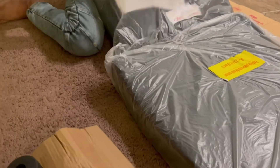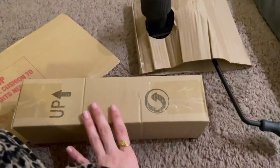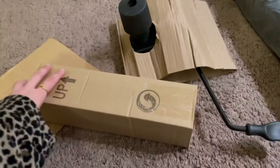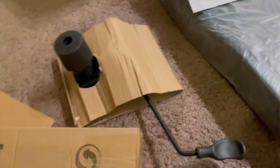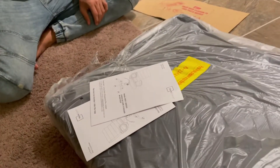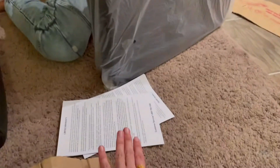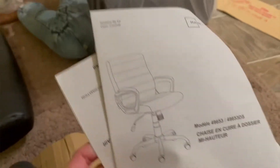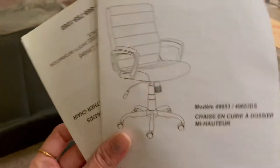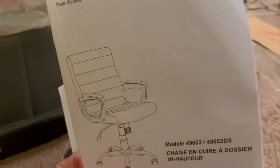This is everything we got from inside: the paddle for the bottom to push it up and down, something for the chair, the cushion — this is the back cushion and this is the bottom one. And here we have a little manual that instructs us how to assemble the chair.